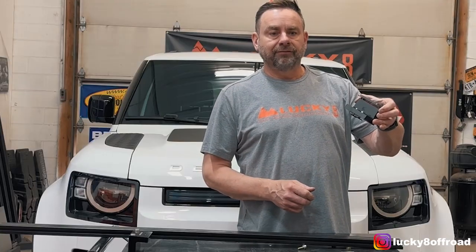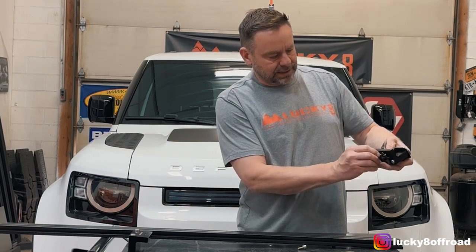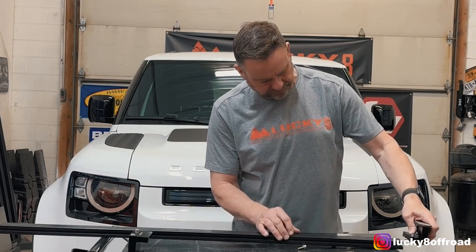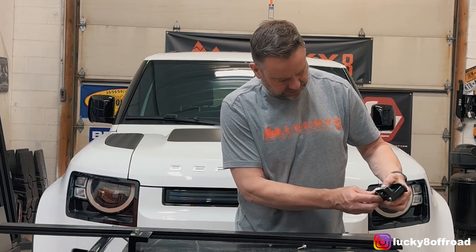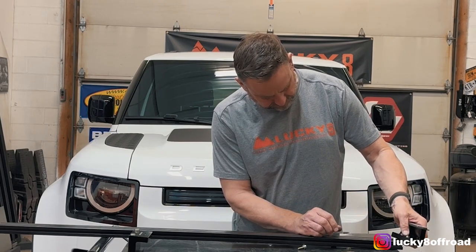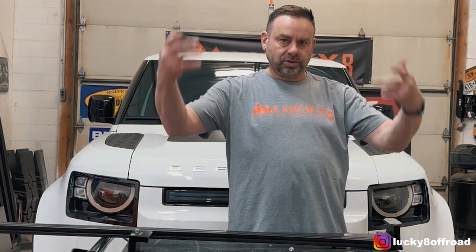With the foot bracket all put together and everything loosely in place, I'm going to take the track section — these longer pieces on the bottom here — and slide them into the track. Line them up and we'll do the same thing for the other side. We'll set it on the truck, get everything in place, and then I'll start to tighten this stuff down.